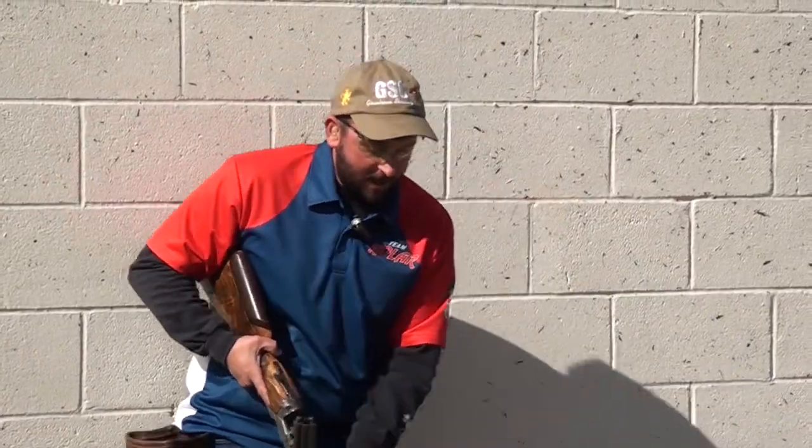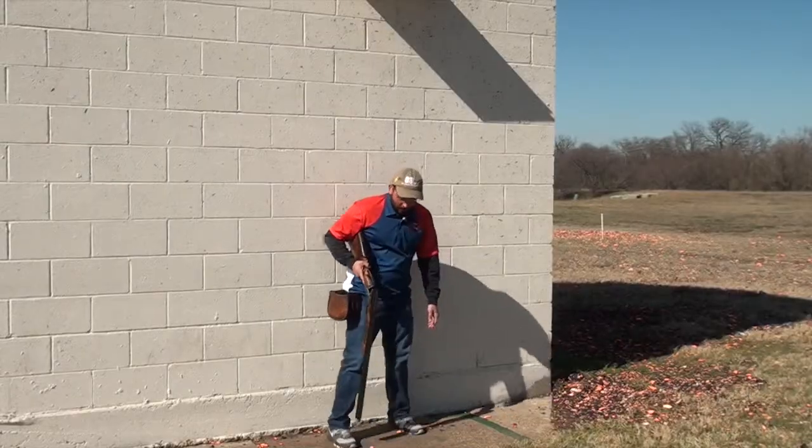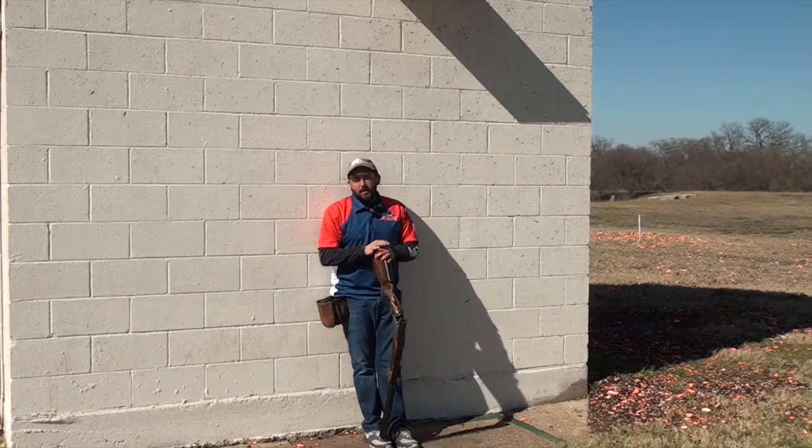But remember — physically on the station, not as I'm walking. I'm actually on the station when I load. And then of course I'm going to open the gun fully, get the shells out, and then walk off the pad.